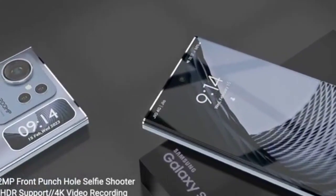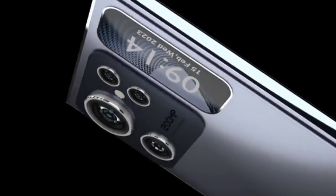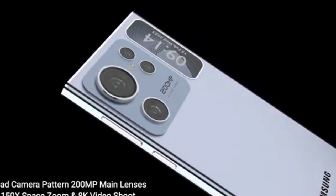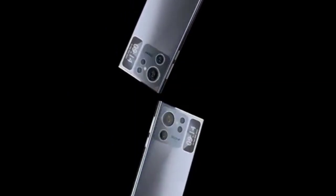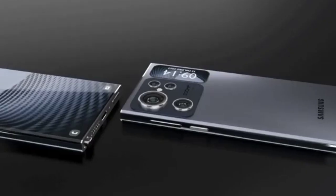The S24 Ultra's 240Hz refresh rate and 1ms response time make it one of the fastest gaming monitors on the market. The high refresh rate ensures that gameplay is smooth and fluid, while the low response time minimizes ghosting and motion blur. The monitor also supports G-Sync, which synchronizes the monitor's refresh rate with your NVIDIA graphics card, reducing screen tearing and stuttering.